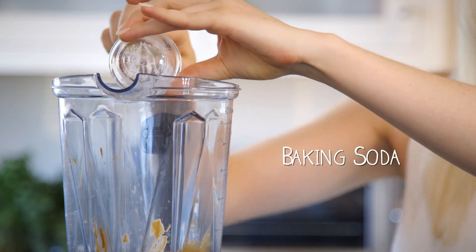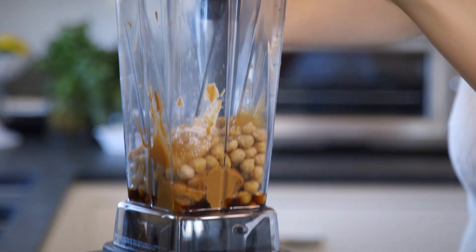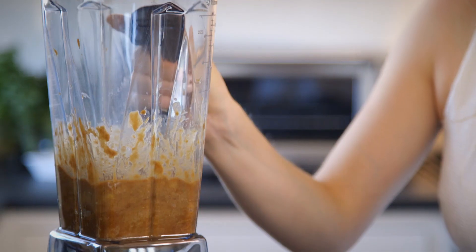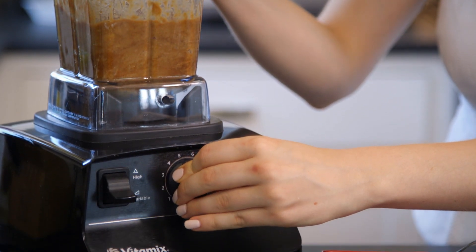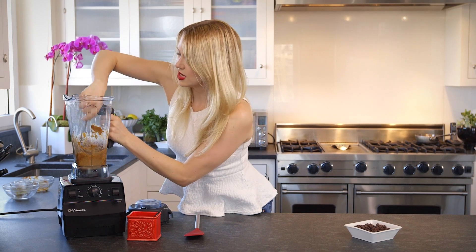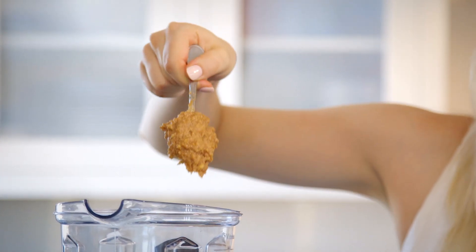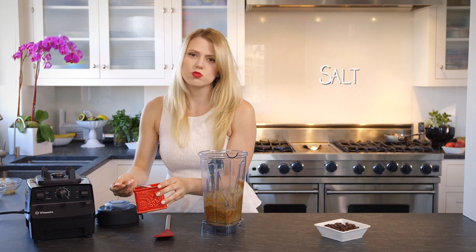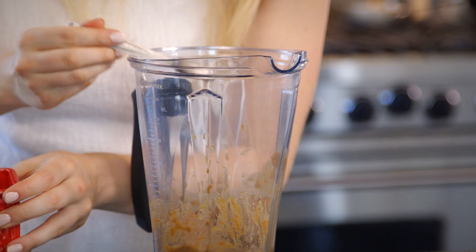We need the baking powder and soda so that they still rise when they bake in the oven. Now we're ready to blend this up. Go ahead and blend until your batter gets smooth — you wanna get all the chunks out. It's gonna be really nice and thick and should look just about like this. Add in a half a teaspoon of salt — you can blend this in also, I'm just gonna stir it in after.